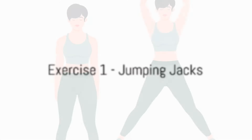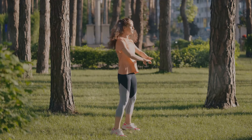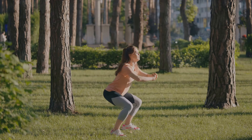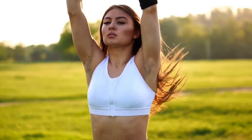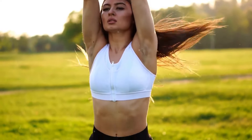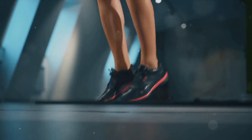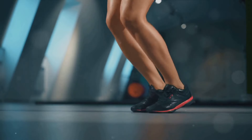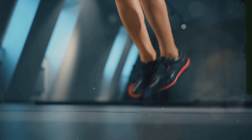The first exercise we will be tackling today is jumping jacks. Jumping jacks is a classic calisthenics exercise that has stood the test of time, and for good reason. This heart-pumping exercise is a total body workout that can help you shed those extra pounds, improve your cardiovascular health, and tone your muscles. Let's start by breaking down the steps to perform jumping jacks correctly.